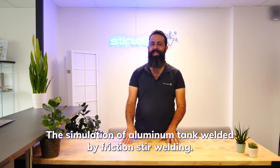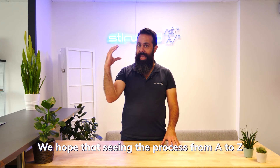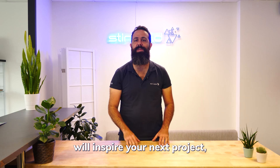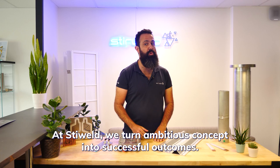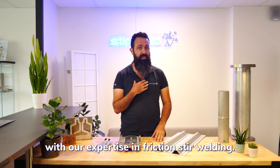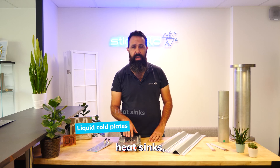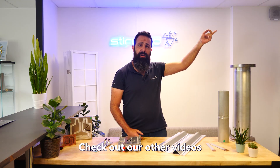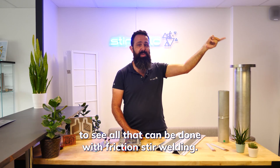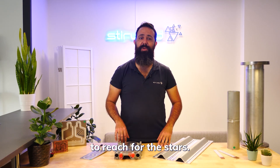And there you have it — the complete demonstration of an aluminum tank welded by friction stir welding. We hope that seeing the process from A to Z will inspire your next projects, and we'll be there to support you. At Steerwell, we turn ambitious concepts into successful outcomes with our expertise in friction stir welding. This technology can be used to manufacture a wide range of parts across different industrial sectors, such as liquid cold plates, heat sinks, stiffened panels, busbars, and much more. Check out our other videos, and contact us today to find out how we can help you reach for the stars!